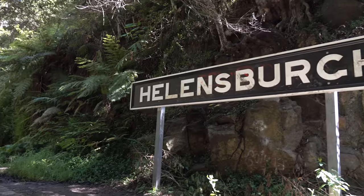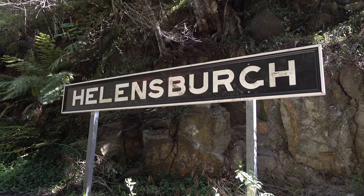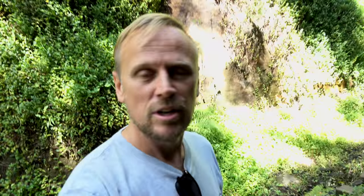We are now at Hellensburg Rail Tunnels, the old rail tunnels. The old platform from Hellensburg Station is right here. There won't be any trains here though, I can tell you now. We're a bit early.